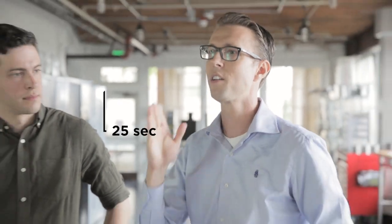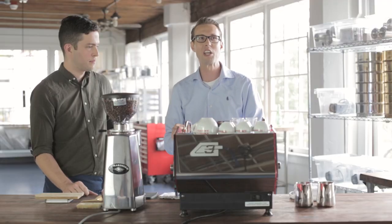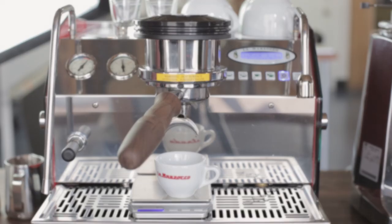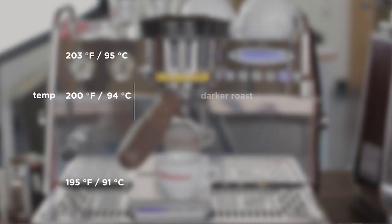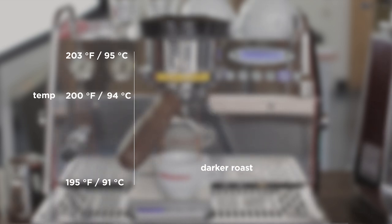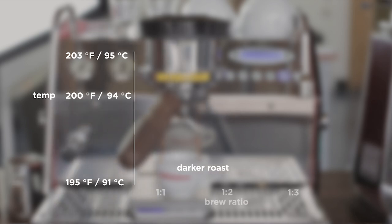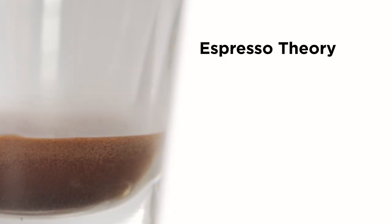The third leg of the stool is brew temperature. For most people you won't have to worry much about it — your machine will be set to a temperature, and as a general rule you should aim for around 200 degrees Fahrenheit. If you have a darker roasted coffee, brew at a lower temperature and a slightly lower brew ratio. If you have a lighter roasted coffee, brew at a higher temperature and a larger brew ratio. That covers the three legs of the espresso stool and espresso theory.